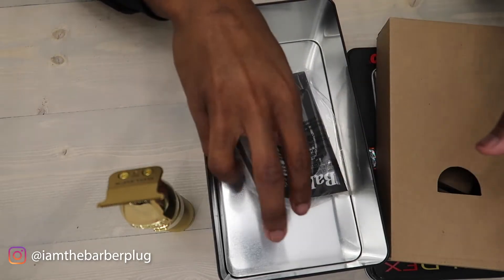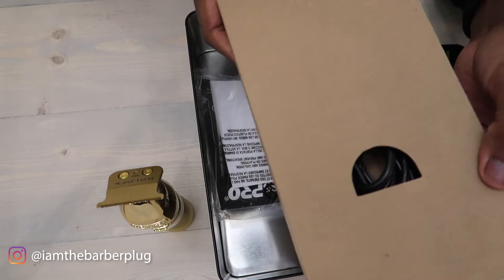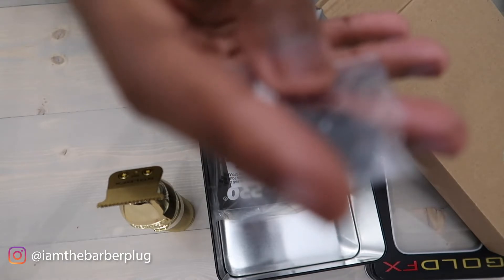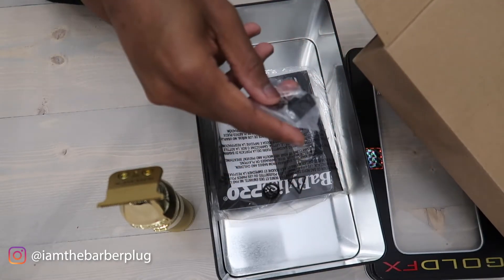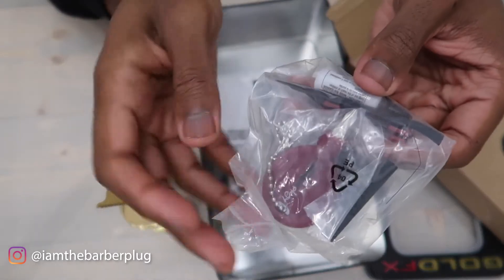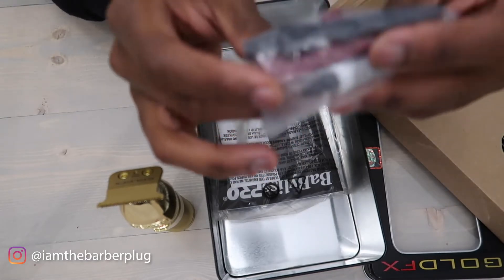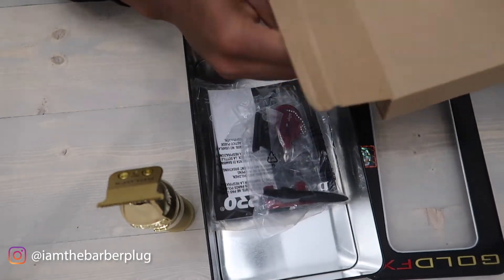We also offer a 15-day warranty on all trimmers through The Barber Plug Supply Company — just hit us up via DM or email on the website and we can replace it within 15 days of purchase. You also get a little plastic gear — barbers might know what this is for, I'm not sure. They give you oil, a screwdriver for assembly/disassembly, and a cleaning brush.